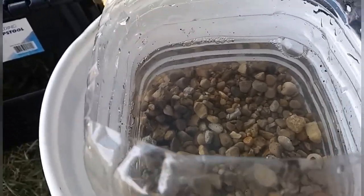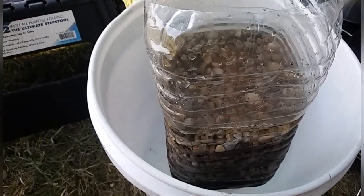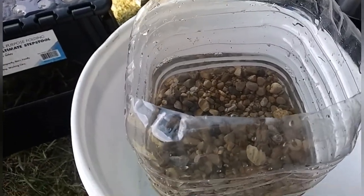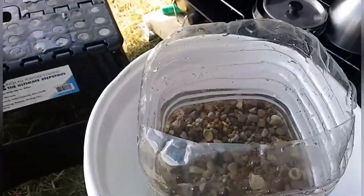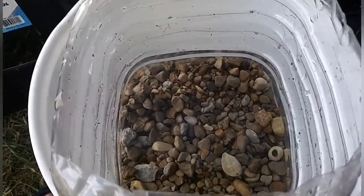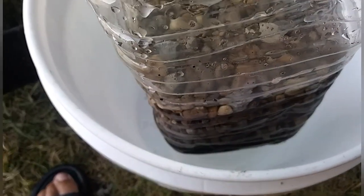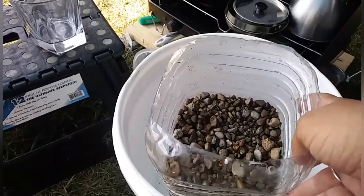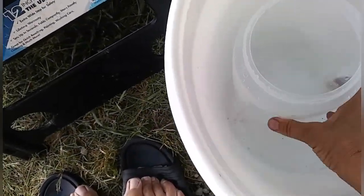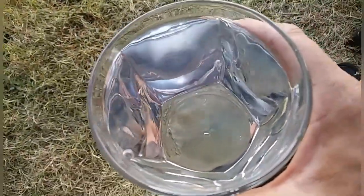I let it filter through. There is yucky particulate floating around in there. I wish I'd had a glass of clean bottled water next to the lake water so you could see the difference, but luckily the lake is pretty calm today and it looks pretty clean. Done filtering — let's see what it looks like. It is absolutely perfectly clear with no discoloration at all. Look how crystal clear that is in the glass — nothing floating in it, no cloudiness.